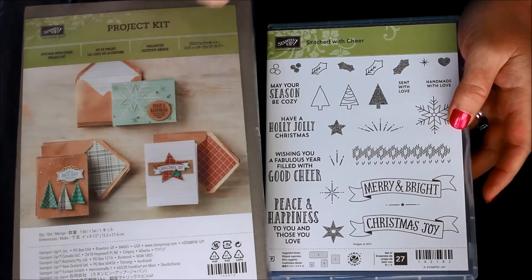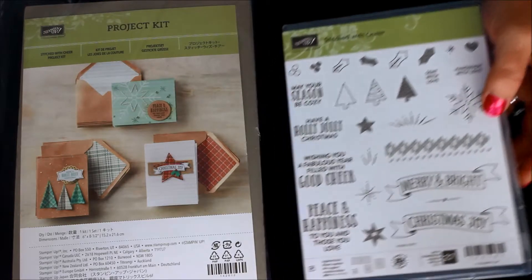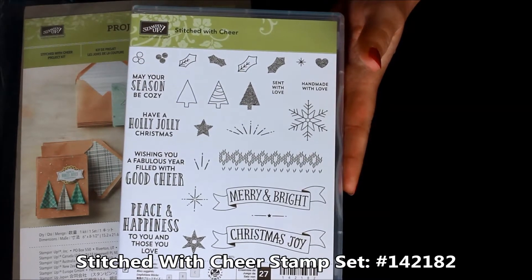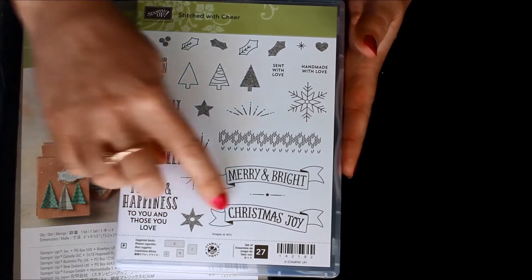You can purchase the kit — one, two, or three kits — however many you need to get enough cards for everyone you're going to send to. And then of course there's the coordinating stamp set, the Stitched with Cheer stamp set. You can see it has great greeting images.